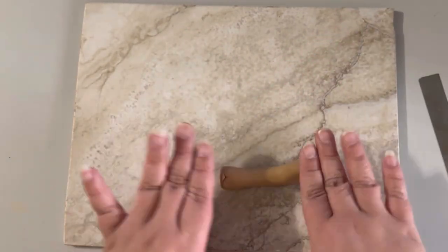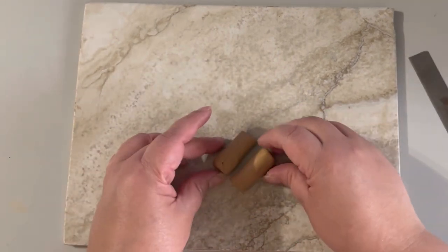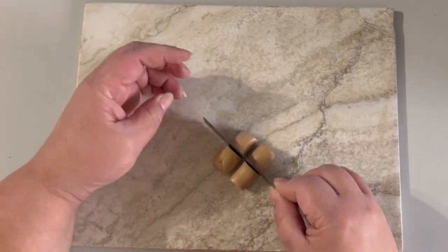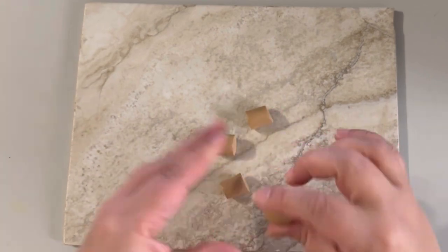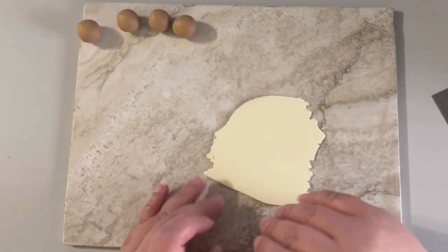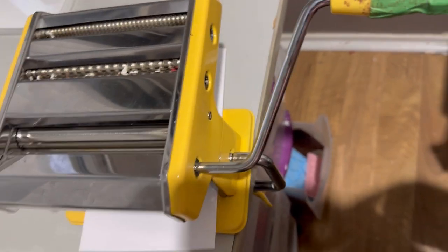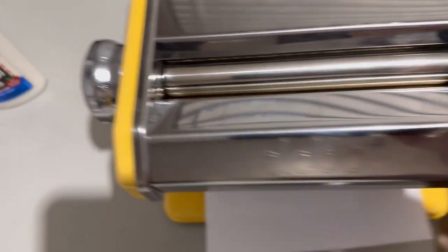I'm gonna take my blade and cut this in half, and then cut in another half. I'm trying to make little balls of the same size — they are gonna be the bread. This is gonna be the glaze. I'm using this pasta machine set to number six for the sheets.